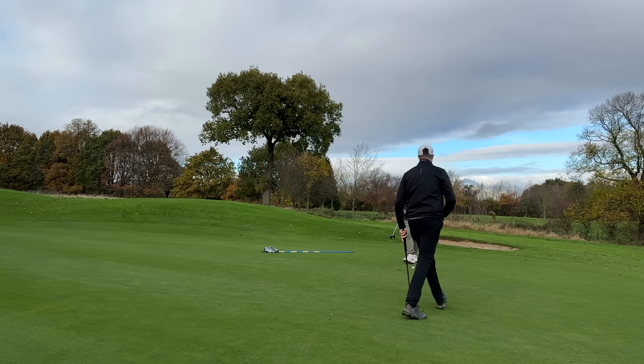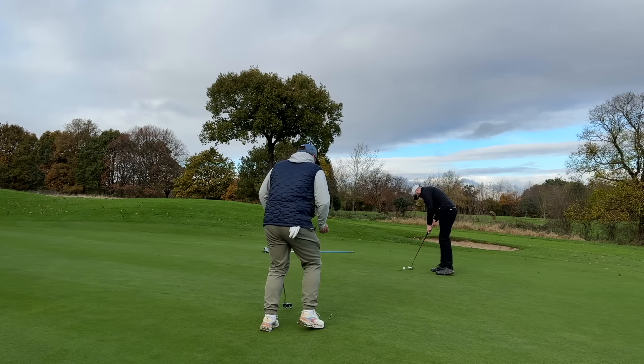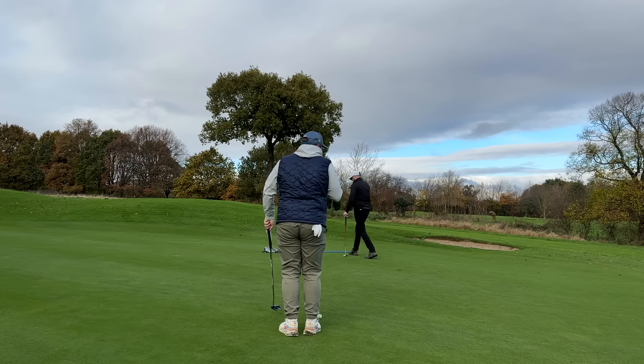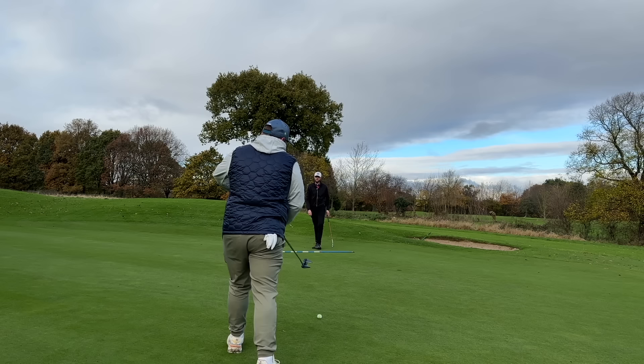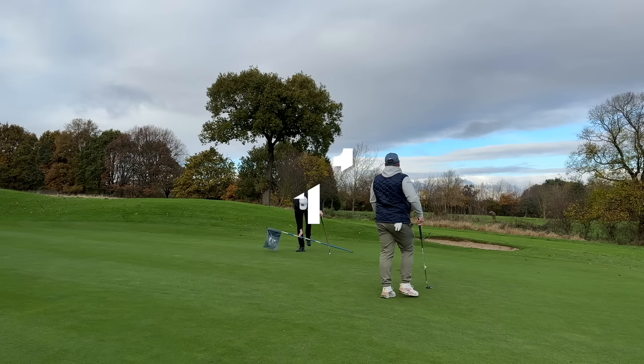Hit it — at least I got it up that time. Yeah it's a good par really. One of those — you've got to be scared of not missing it. It doesn't matter now because you've got the fall. Good read — positive, firm if anything. But we need to eagle the next — well it's a par 5, we've got a chance.